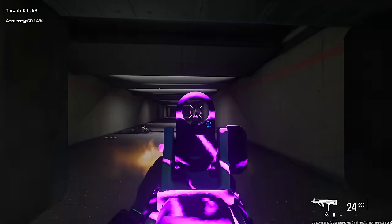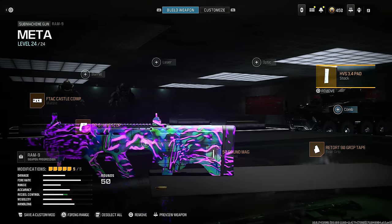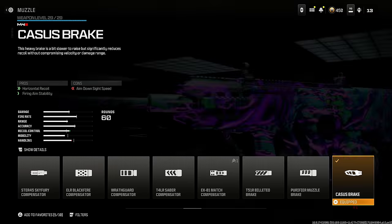I recommend keeping it short to medium range and getting the job done with that. Here is the entire class setup for the RAM 9 — please use this because I think you guys are going to absolutely love it.